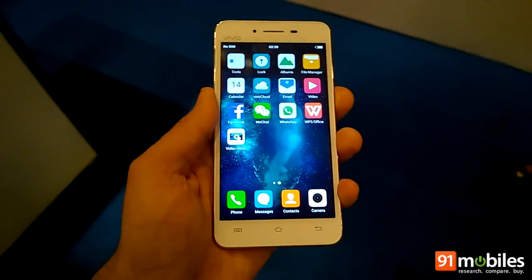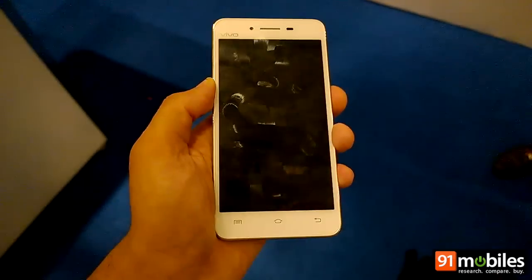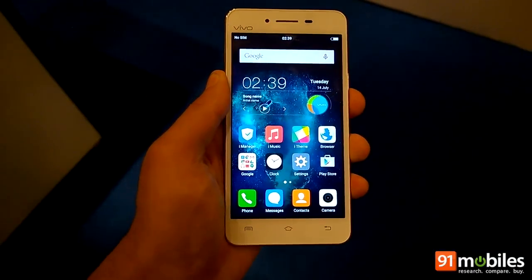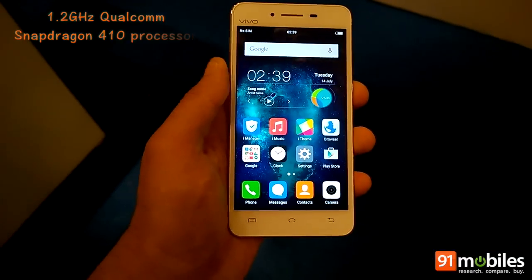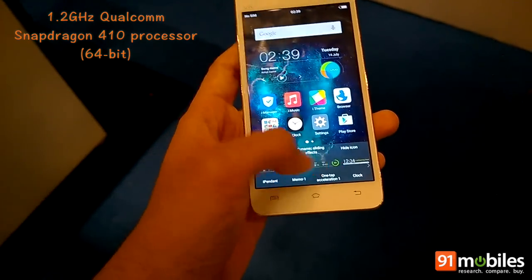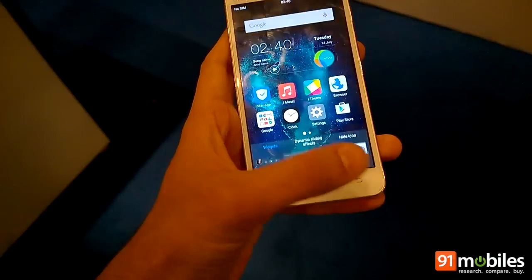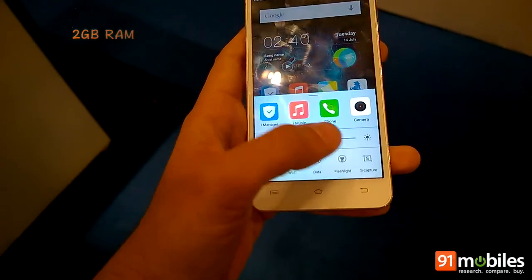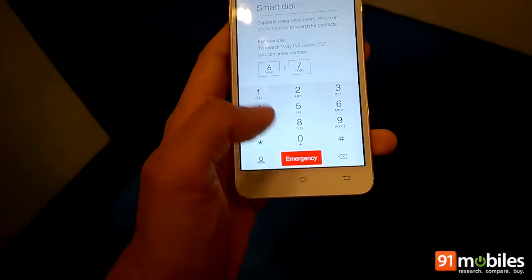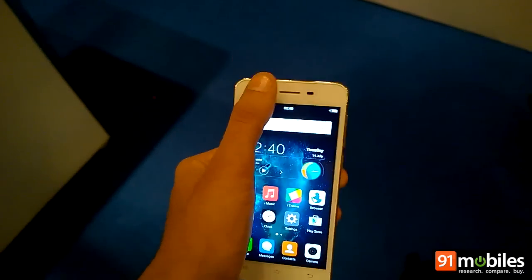The device also features Vivo's hi-fi technology for loud and clear sound output. In terms of internals, the Vivo V1 comes powered by a Qualcomm Snapdragon 410 chipset which offers 4 cores clocked at 1.2GHz. The 64-bit chipset is coupled with 2GB of RAM, and we hardly faced any issue while switching between tasks or navigating between screens.